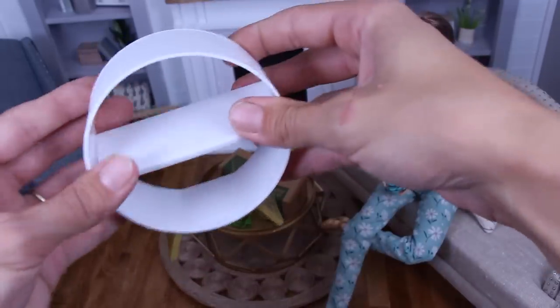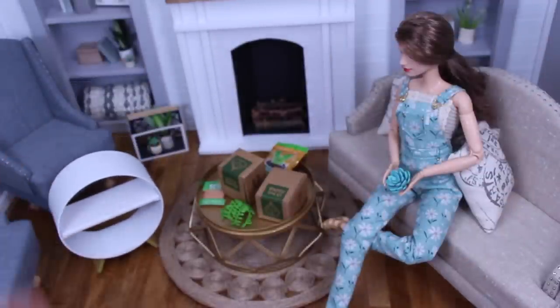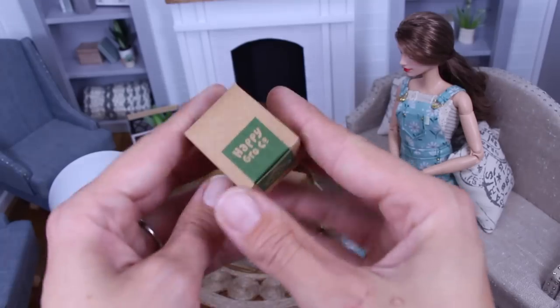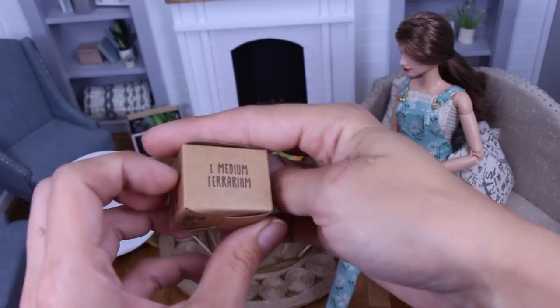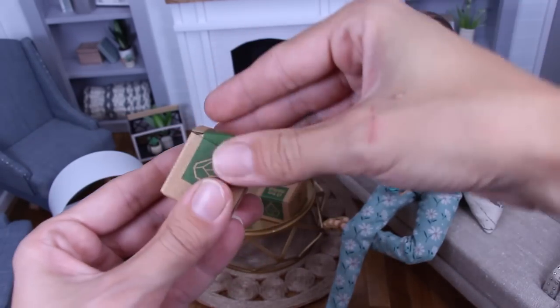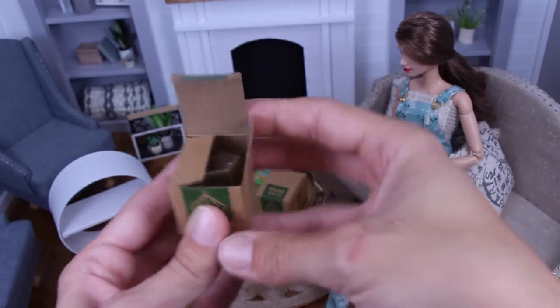Snap the bottom on here. And let's take a look inside these boxes. So we got Happy Grow Co., one medium terrarium. These boxes are cool.